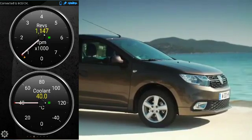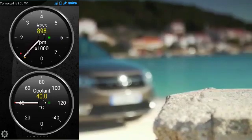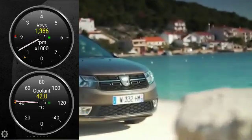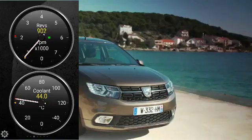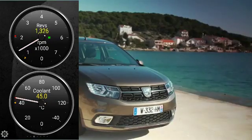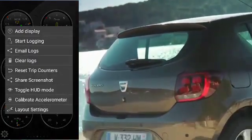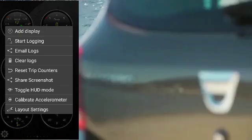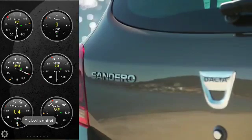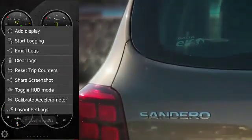I've taken the car for a short trip and the mobile phone screen you can see on your left is fast-forwarded just to show how coolant temperature increases. What this app also allows you to do is take a log of your trip, and you can then send that log to yourself via email.